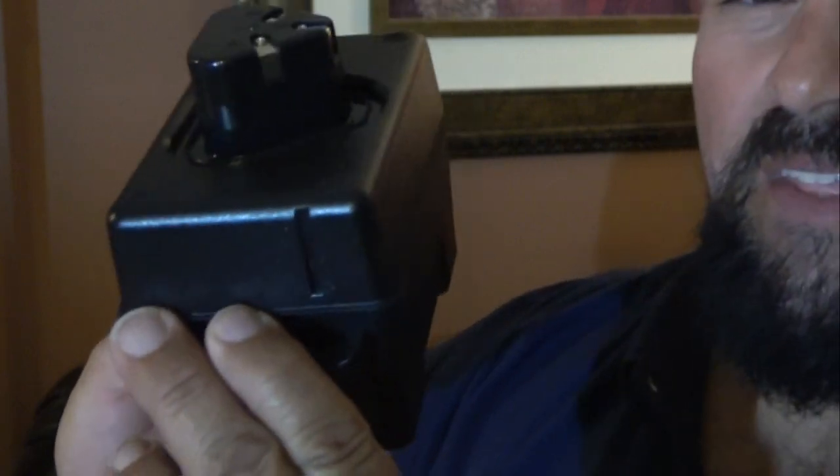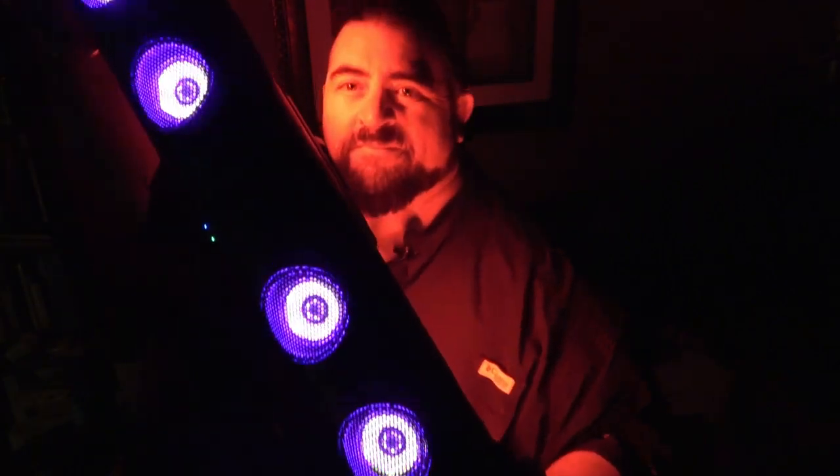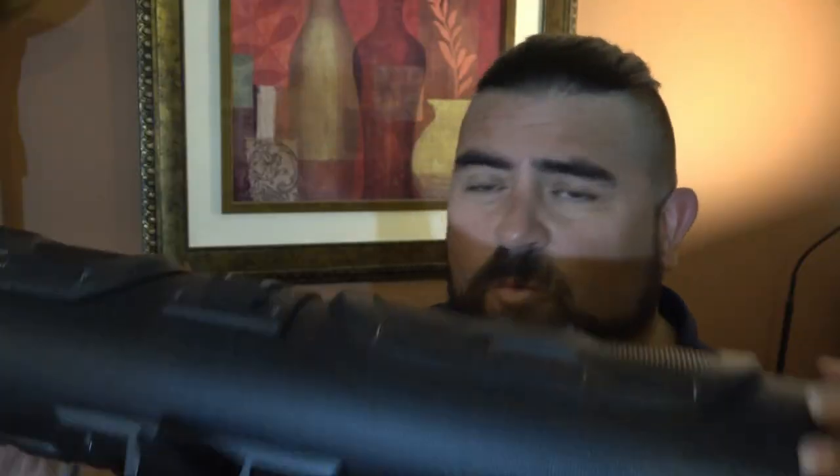What will happen when you get something like this and you put this into something like this? This is a new Echo X Gear soundbar, and folks, no hard wiring, no cigarette lighter plug-ins — it runs off a battery.